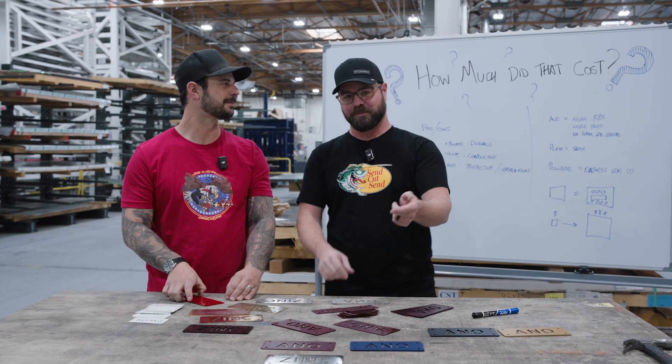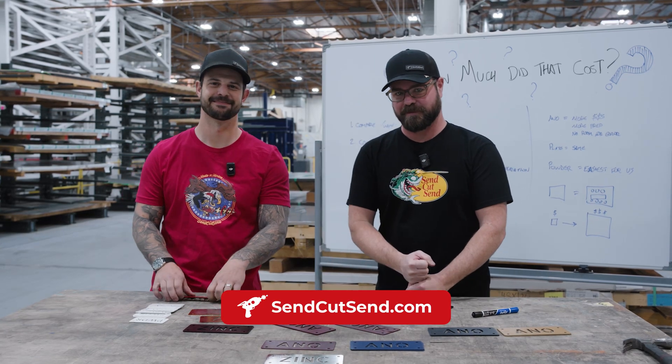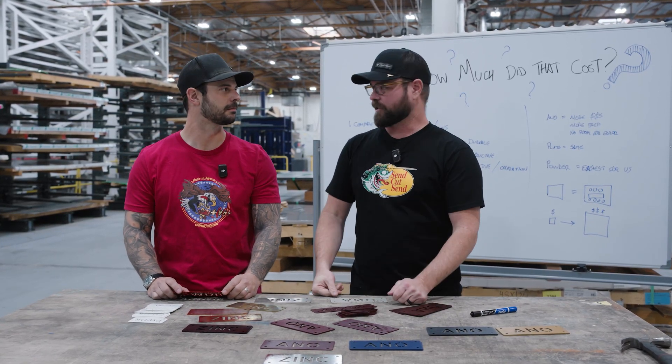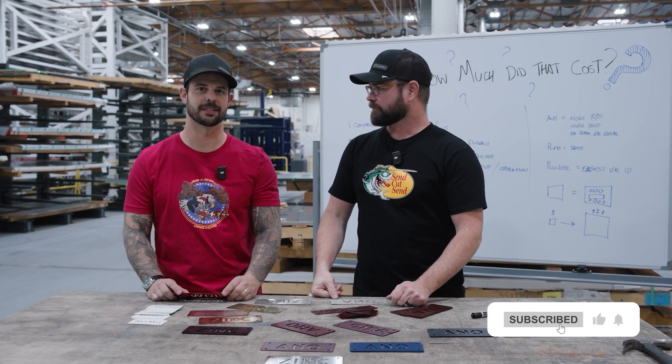If you have any questions or want to get a price on your part, upload your DXF or STEP file to sendcutsend.com for instant pricing. Go check us out!